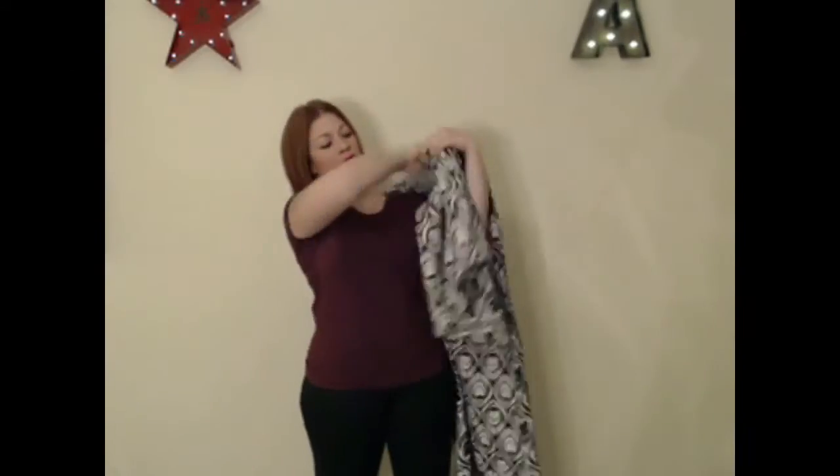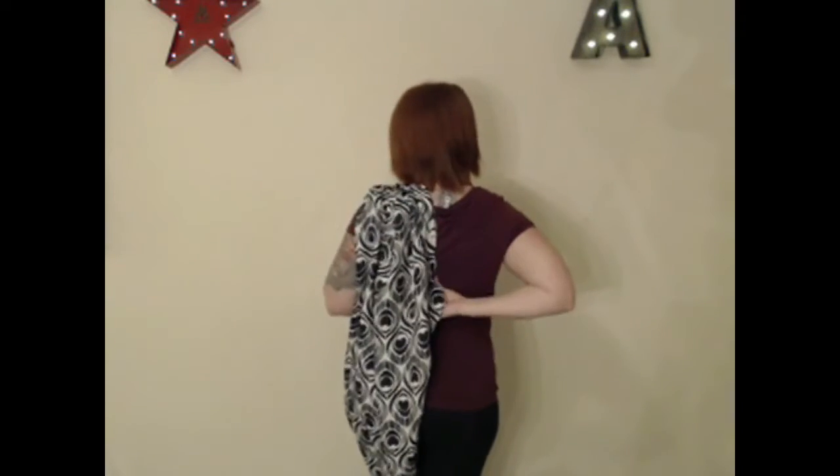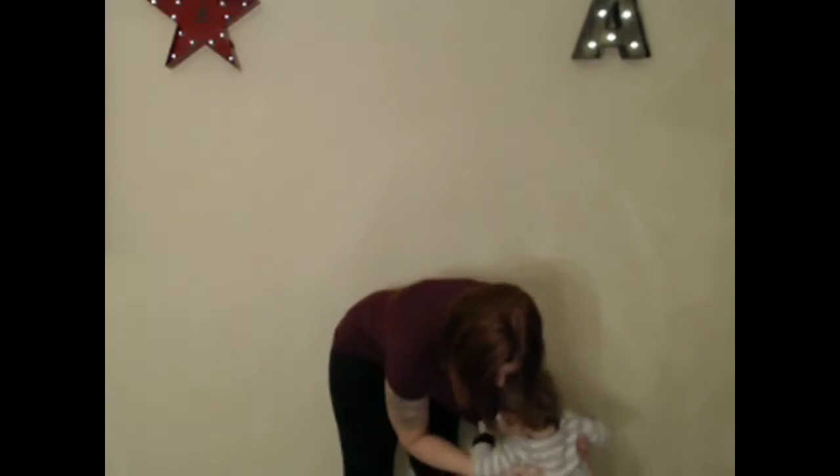This carry starts off center, so I take one tail, place it over my shoulder, and I tie off with a slipknot. I leave that tail a little bit shorter than I would if I was just going to tie a regular knot, and I reach to the center of my back — that's where I'm going to start my baby.